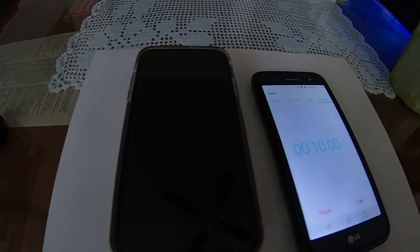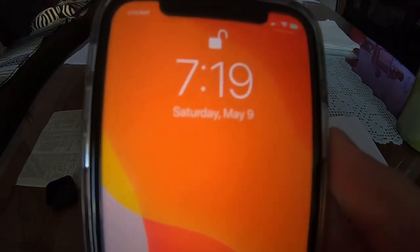The timer's at about 10 minutes — let's see how well the phone charged. It went from 88% to 90%, so in 10 minutes it did 2% for the iPhone 11. This is the regular iPhone 11.